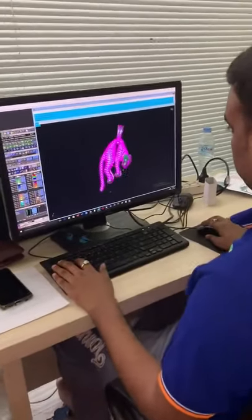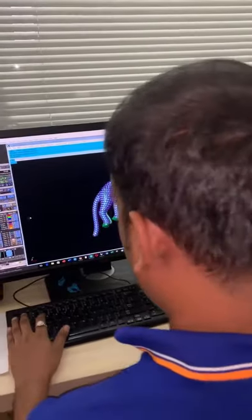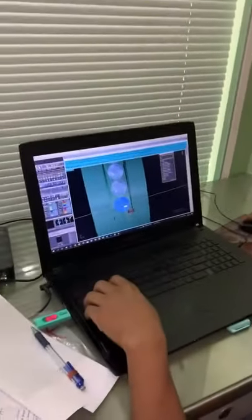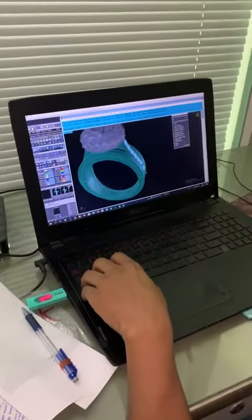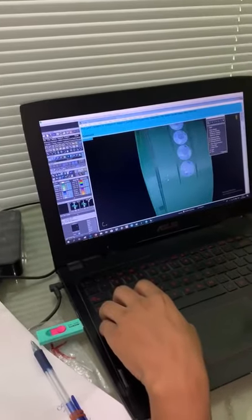And after this initial artwork is done, we move into making molds. And then from the mold, we are reproducing all the units.